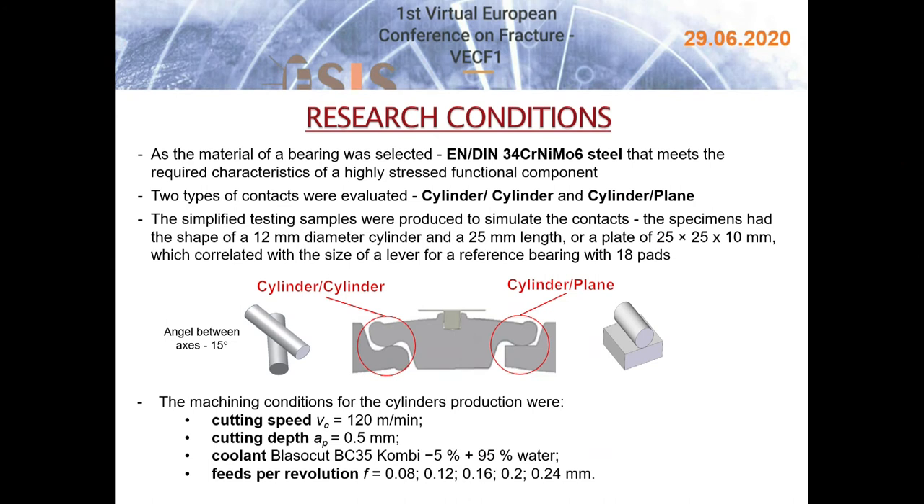The material of the levers must possess sufficient mechanical and tribological properties, taking into account aspects of surface integrity. One of the steels most commonly used in the production of bearings for these applications, which meets the required characteristics of a highly stressed functional component, is DIN 34 nickel molybdenum steel, and it was selected for this bearing design.